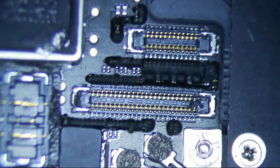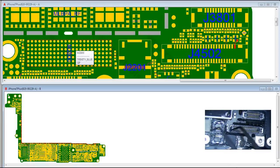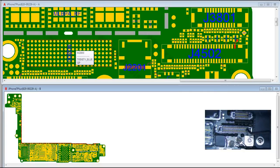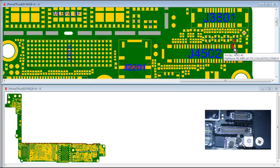I have an iPhone 7 Plus here with no display. As you can see, this connector is damaged — there are two damaged pins here. If we go to ZXW, we can see that one pin is a data filter pin, which means it's going to cause a black screen, and the other is the cathode connection on the backlight, so you're going to have backlight but no display.